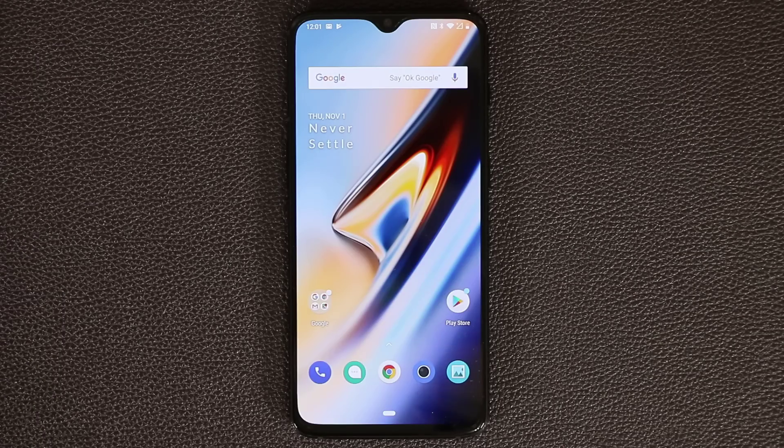Hey guys, Socky here from Socky Tech, and in today's video I'm going to share 25 plus tips and tricks for your OnePlus 6T. Whether you own this phone or want to buy one, this is the video to watch to get acquainted with it. So let's dive in and discover some tips.